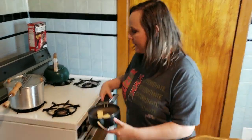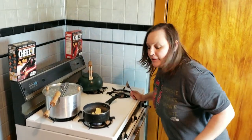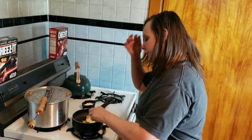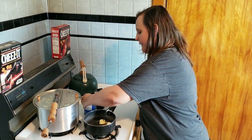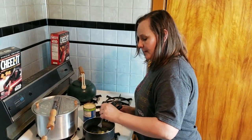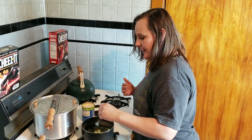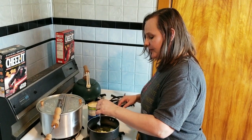Hey guys, it's Star. It is the next day — magic of editing, just a couple seconds later for you. The potato soup has been on low in the crock pot all day and we're about to make the roux on the stove. Four tablespoons of butter on medium heat. When the butter is melted, add one third cup of flour and whisk them together. When they're mixed, add in your evaporated milk and turn the heat down to low and keep whisking or stirring with a fork until it's really super thick.